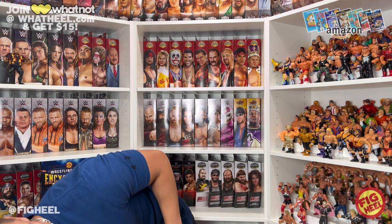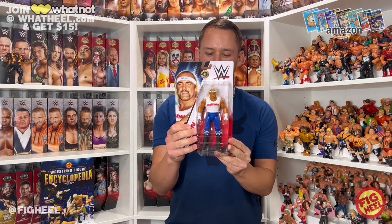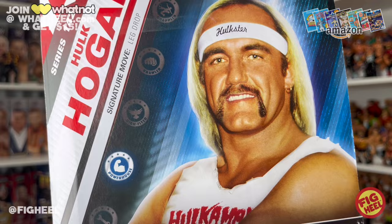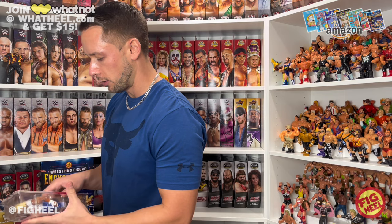All right, let's do another one. We got a basic — and it is the new Hulk Hogan, Series 142. This is the set that has The Undertaker, Charlotte Flair, Honky Tonk Man who is the chase, and first time in a line. Top dollar. Look at the young Terry Boulder right there — Terry Balea, Hulk Hogan, the Hulkster, Hollywood. Signature move is the leg drop. Let's rip right into this, it's a basic. I am digging these new basics — I think they are a win for collectors around the clock.